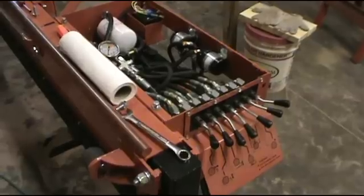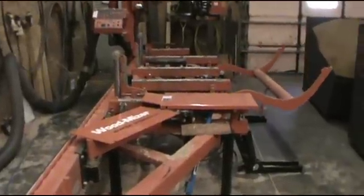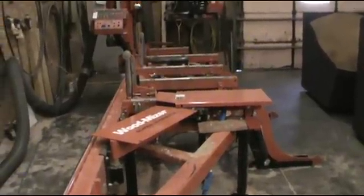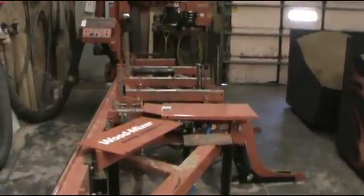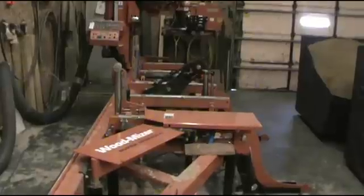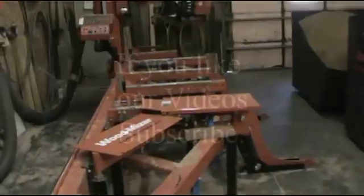Alright, I guess I'll show you the sawmill in action.